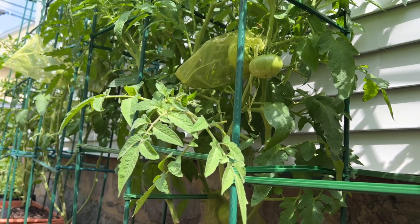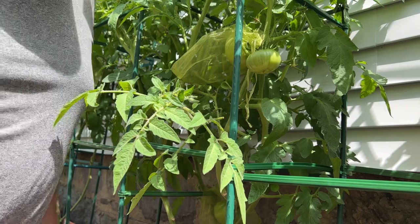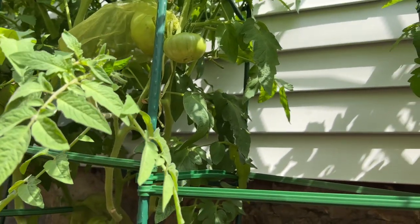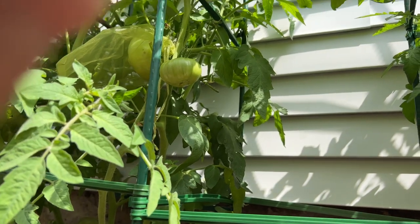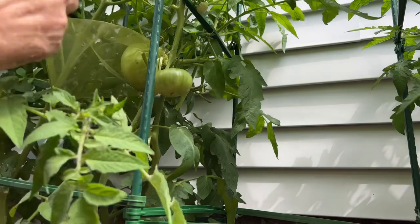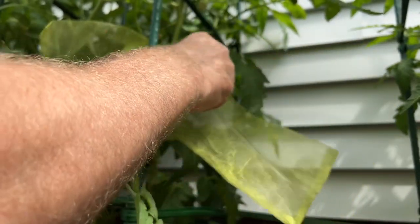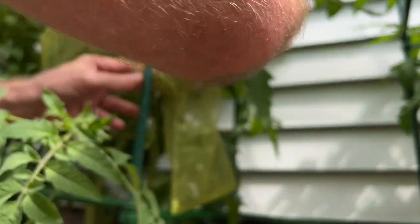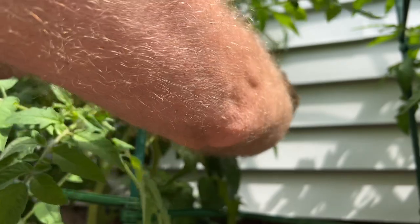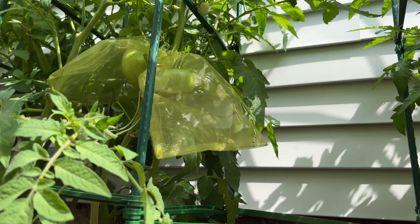Don't mind the trash trucks — we do live in the city, it's part of it. So this guy right here is growing up enough, I think he needs a bag. You can see I have a bag on this one already. You just take the bag, slip it over the fruit you want to protect, get it up on the stem pretty far, then pull this little drawstring and tighten it up a bit. It protects the fruit — easy as that.